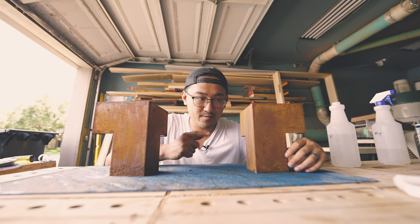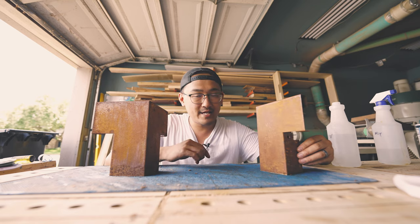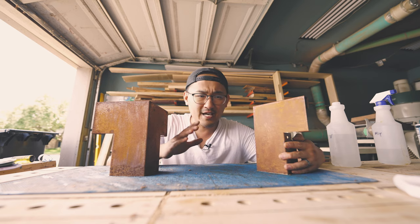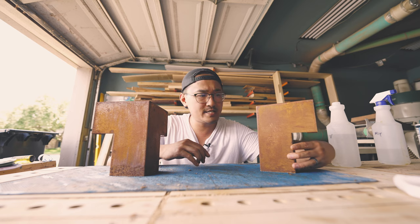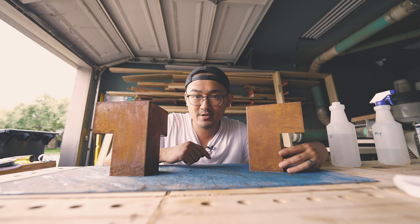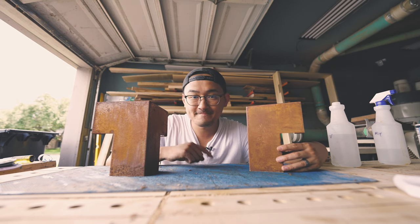In the next video we're going to use these brackets for the actual coffee table build, so you'll want to stay tuned for that. That's going to be it for this video, guys — hope you enjoyed it. If you did, make sure you click that like button. If you have any questions about this process, comment down below and I'll get to them as soon as I can. If you want to support my channel, click that subscribe button and definitely share this video. Until next time — this has been Bow Design Craft Workshop, see ya.